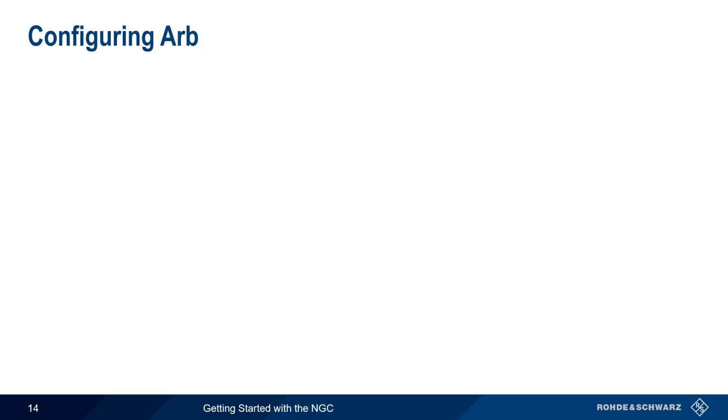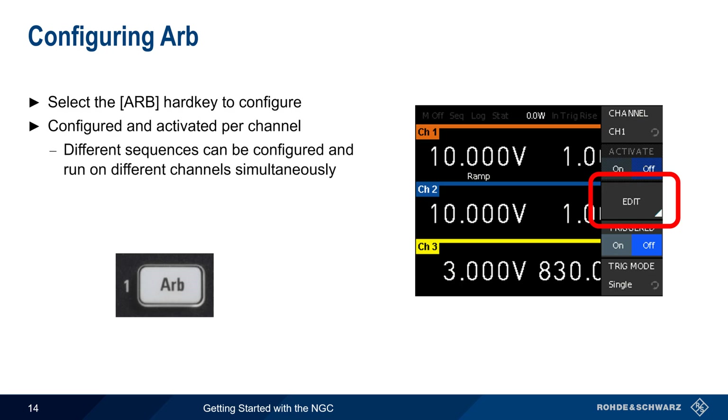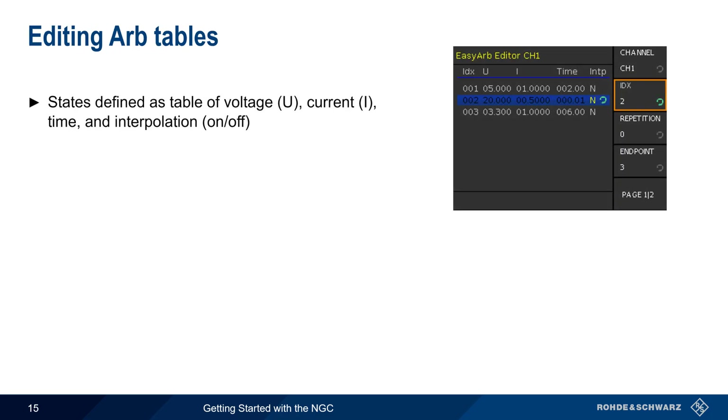To configure ARB on the NGC, press the ARB hard key. Note that like ramp, ARB is configured and activated on a per-channel basis, meaning that each channel can have a different sequence, and these different sequences can be run on their respective channels simultaneously. To define the sequence for a selected channel, here channel 1, press the edit button. Sequences are defined in the form of tables, where each line includes voltage, current, time or duration, and whether interpolation is on or off.